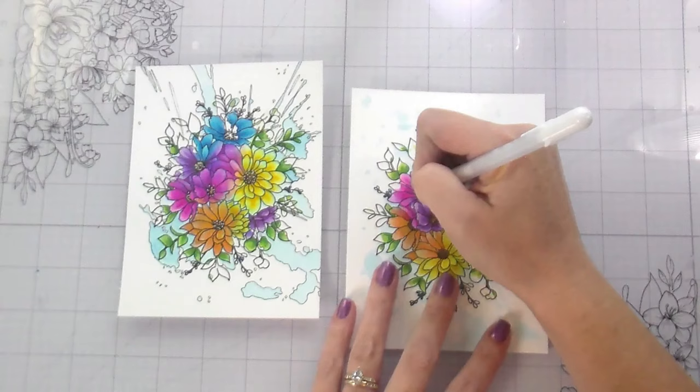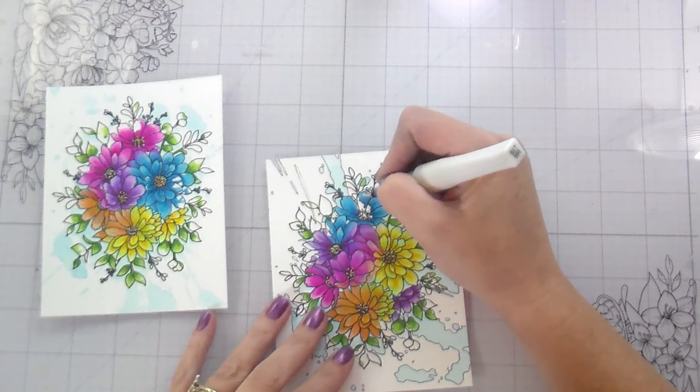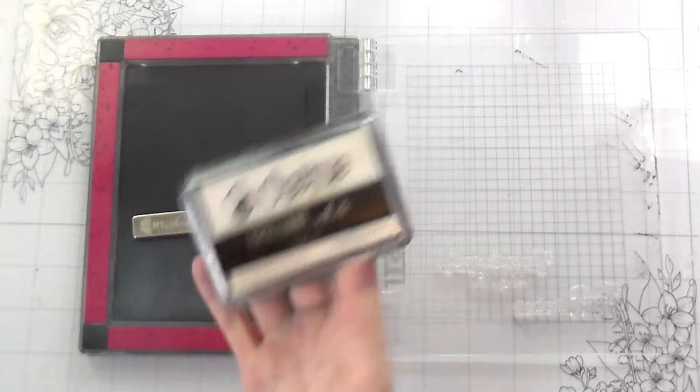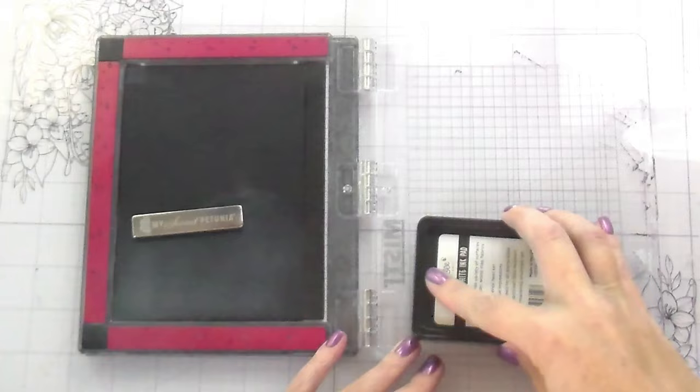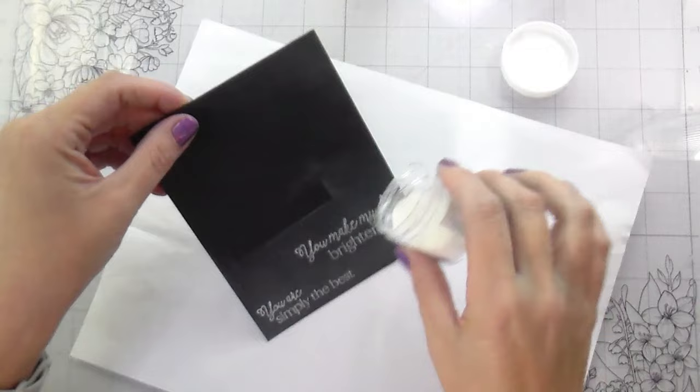I trimmed these pieces down — they were originally four and a half by six inches. I ended up trimming them to four and an eighth by five and three-eighths inches, so each side has an eighth-of-an-inch border. Then I added shimmer just to the flowers — I could have done the leaves too, but I kept it to the flowers.